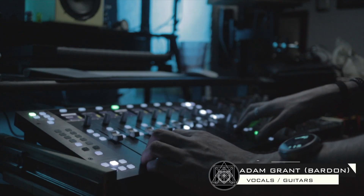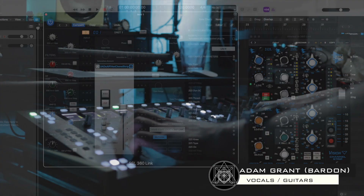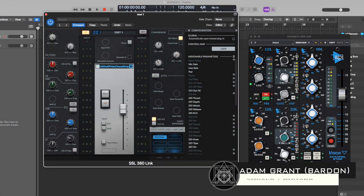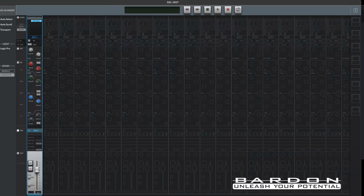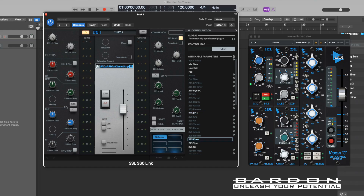Hello there girls and boys and welcome back to the channel. SSL just released a new update to the entire SSL 360 environment, which is comprised of several devices such as the UF8, UC1 and UF1 — extremely powerful control surfaces that allow you to control your digital audio workstation.